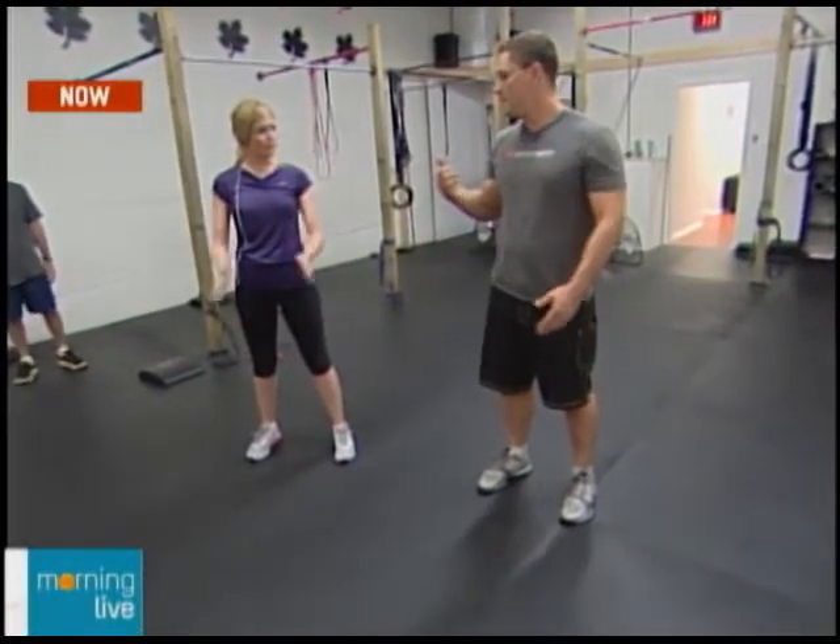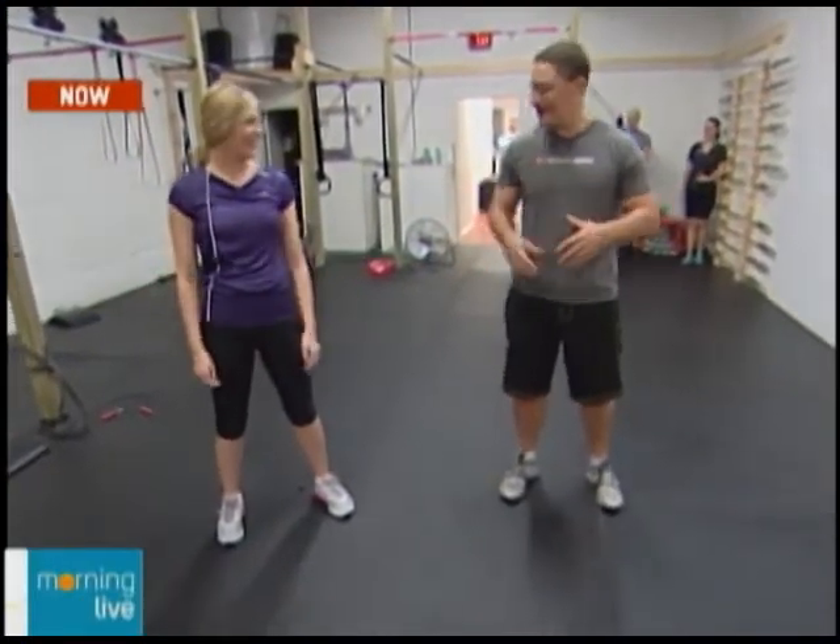The second key is a nice lumbar curve. Brad uses the analogy of closing a car door: come home from the grocery store, you've got bags in your hands, and you bump the car door closed with your butt. That's a good analogy — we've all done it. So butt's out. That's the second key.